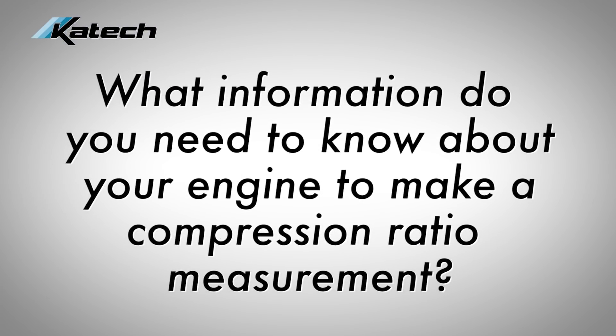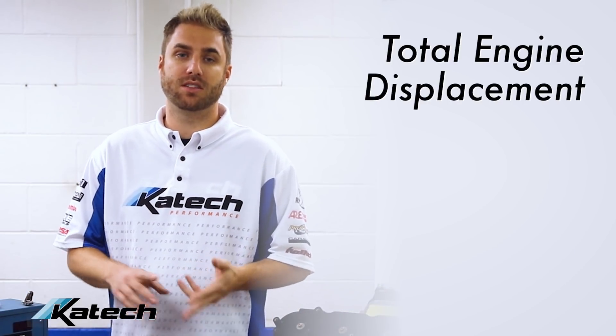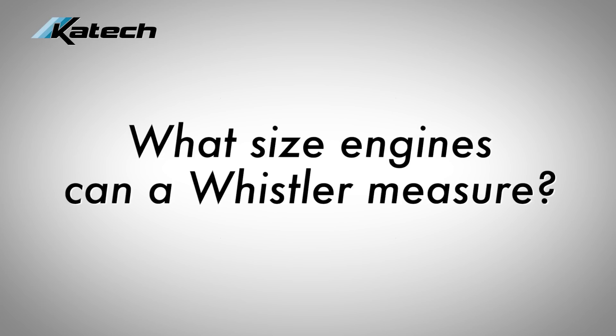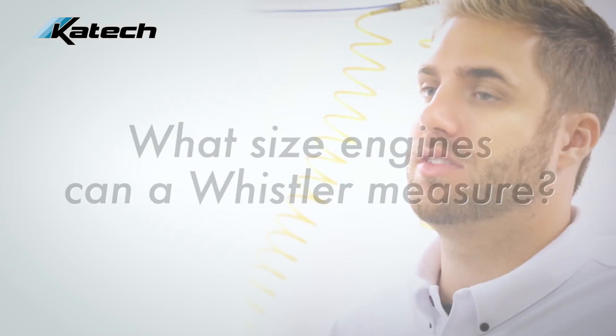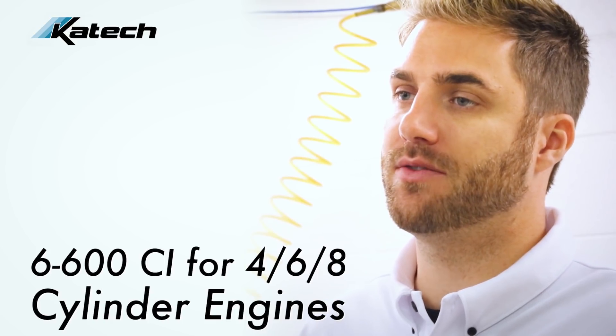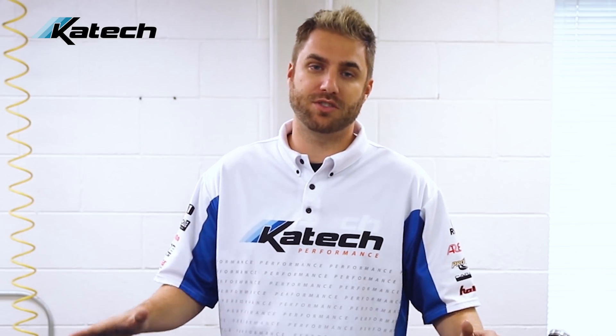So what information do you need to know about your engine to make a compression ratio measurement? You're going to need to know the total engine displacement, the number of cylinders, and the temperature in the chamber. The Whistler tool can measure between six and six hundred cubic inches for four, six, and eight cylinder engines. However, you can also measure other engines with some simple math.